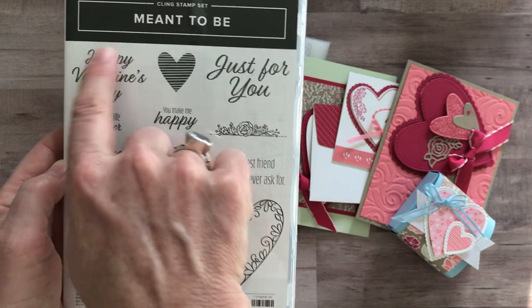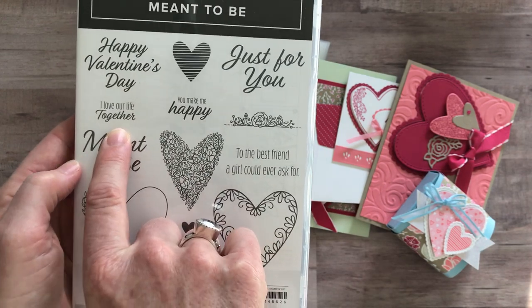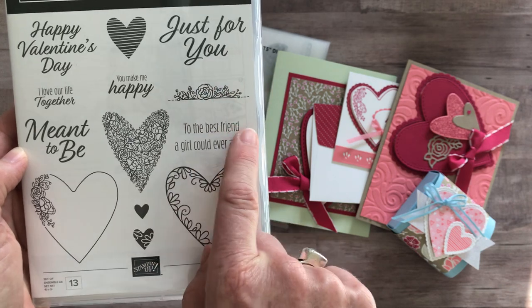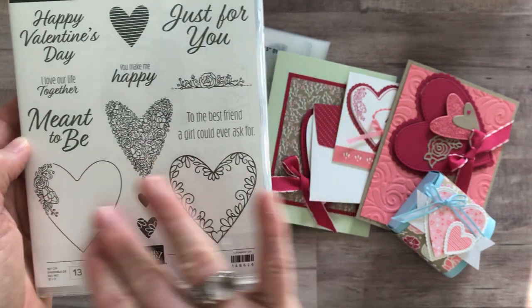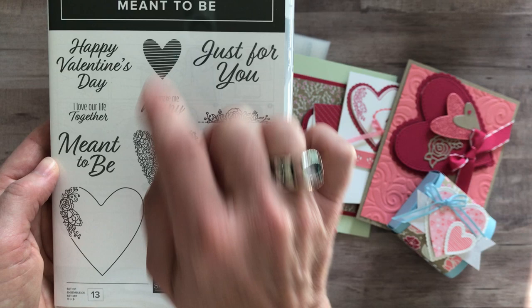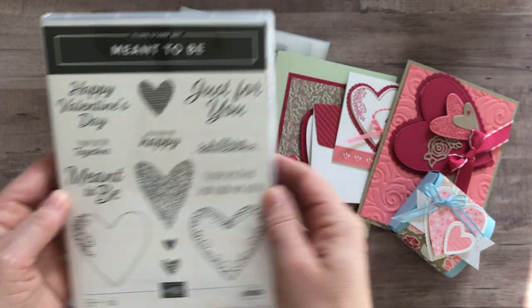Let me show you the sentiments. Obviously the first one is 'Happy Valentine's Day.' 'I love our life together' — that's great for a wedding or anniversary. 'Meant to be.' 'You make me happy.' 'Just for you.' And then 'to the best friend a girl could ever ask for.' And then just some beautiful, kind of florally, a little bit frilly in some cases but not always — lots of different heart images in the Meant to Be stamp set.